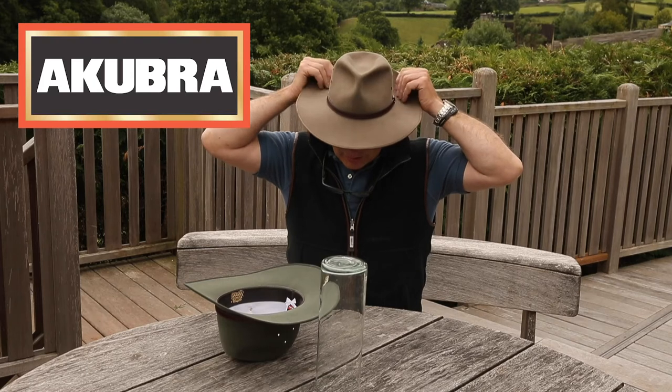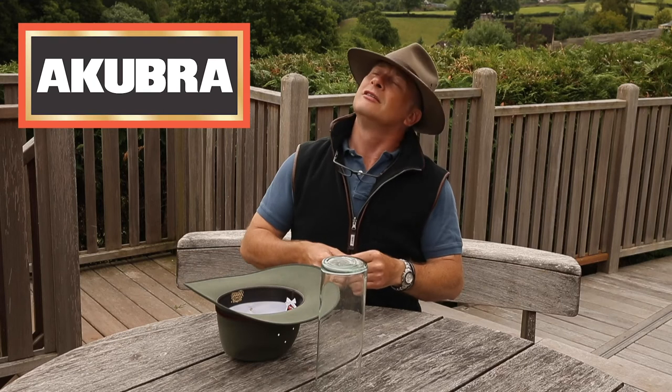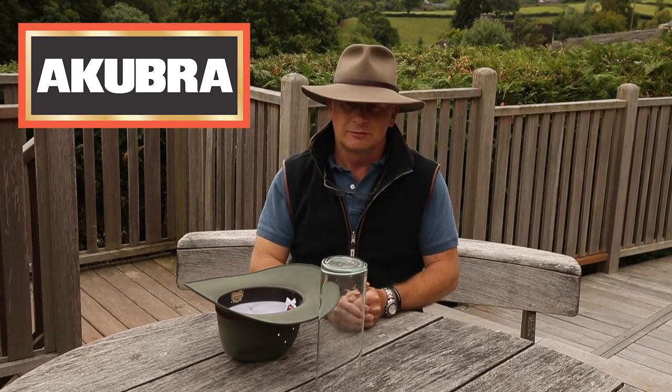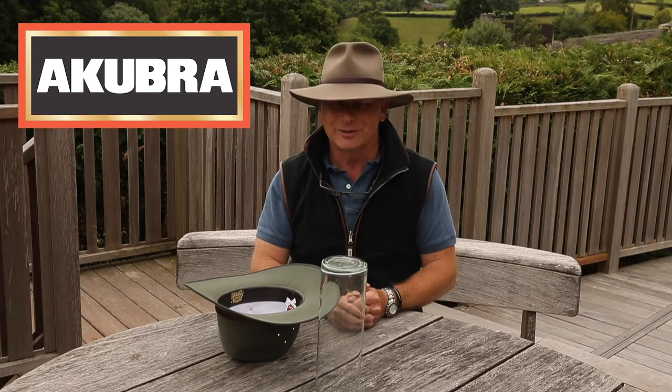I can, if I want to, flick it up so I've got more access, looking higher up. Flick it down and it keeps the wet off the back of your neck and going down your collar.